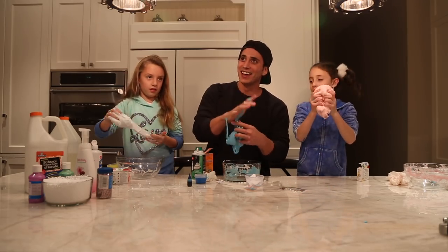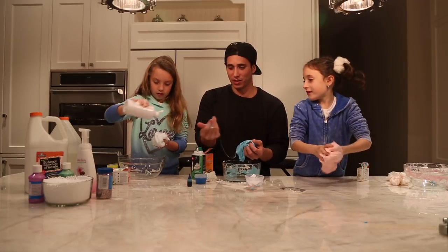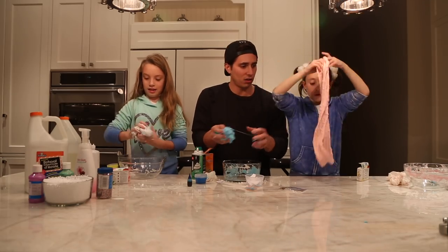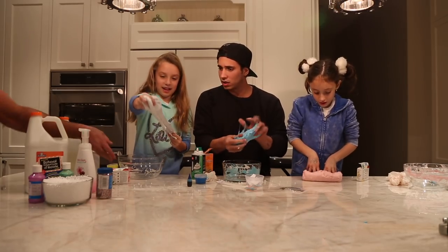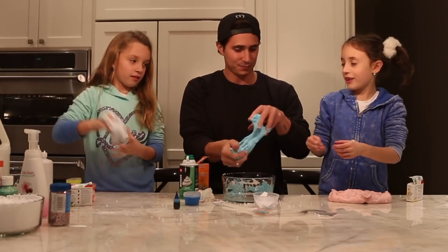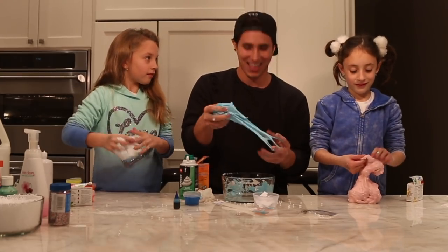Now we're done with our slime. Give it a little spritz of contact solution — it helps you get it off your hands. So now I've got my completed slime — it's stretchy. You can still add more ingredients. Here's my kind of completed slime — it's elastic. I threw that in there when you weren't looking.